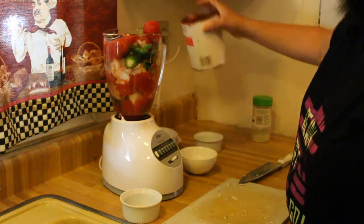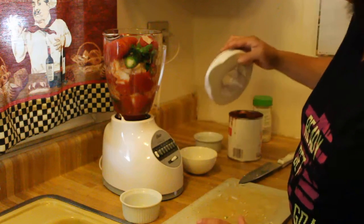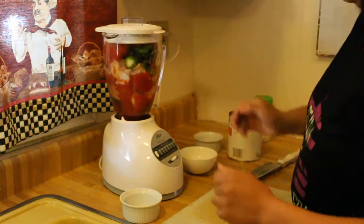We're gonna put the rest of the tomatoes in here; these are whole tomatoes bought in the can. I know all you guys are going to college right now and want something fast while you're doing your homework. Anyways, here we go.